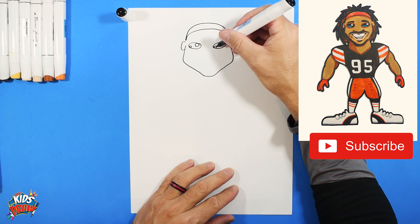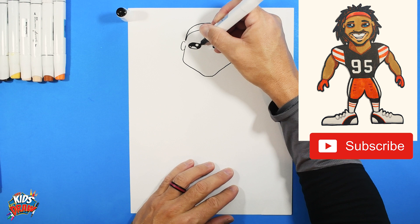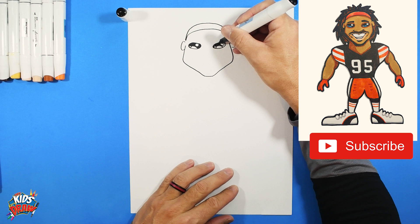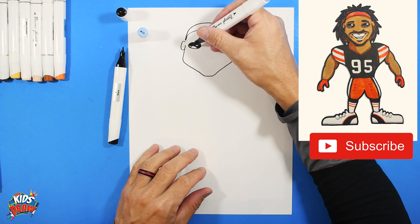Draw a circle on the inside, and two little circles on the inside of that — those circles stay white, those are going to be the highlights. Let's color in this area with our dark marker and we're going to leave our highlights white. Those highlights bring our drawings to life — if it's just a dark circle for an eye it's kind of boring. Then get a light blue and we're going to color in this area with blue.